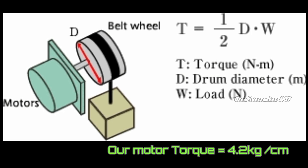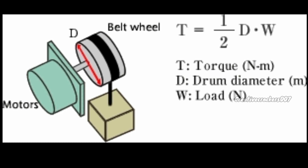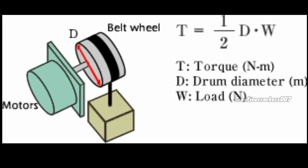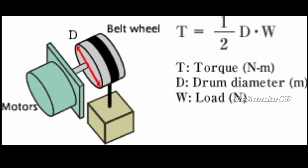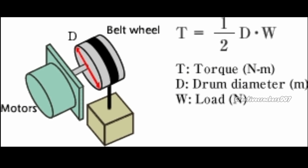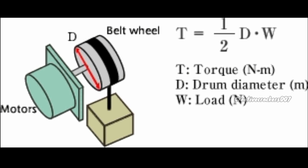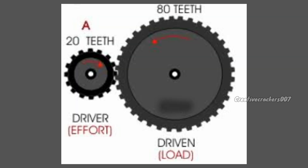If you increase the point of contact where the force is acting, the net torque will also increase. Our motor can tolerate up to 4.2 kg per centimeter of torque, but in some cases the load requires more torque than the motor can provide, resulting in the motor heating up. There are two solutions: first, reduce the distance between the motor shaft and the point where force is acting; second, use gears — if the driver gear attached to the motor is smaller than the driven gear, it will increase the torque.